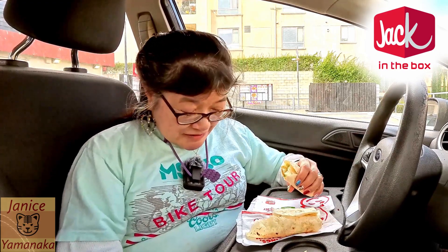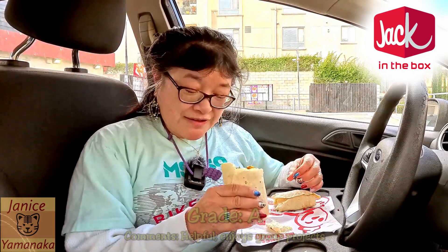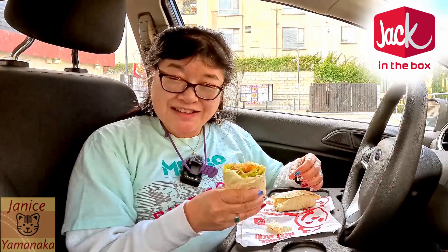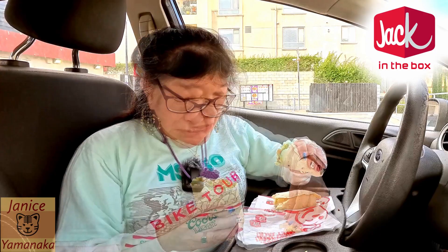Yeah, these are really good. I'm going to give them both A's. I like them as a wrap. Their tortillas are really good too — they're thin, but it makes it easier to chew through.